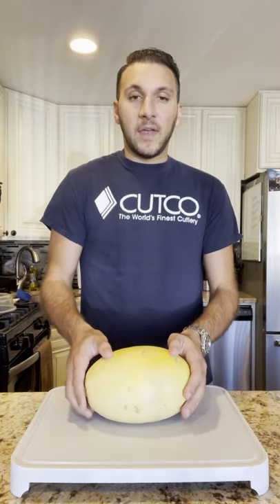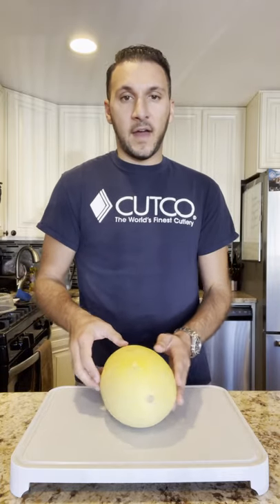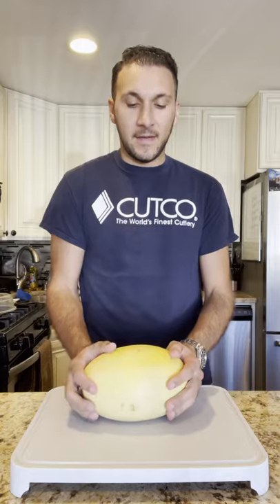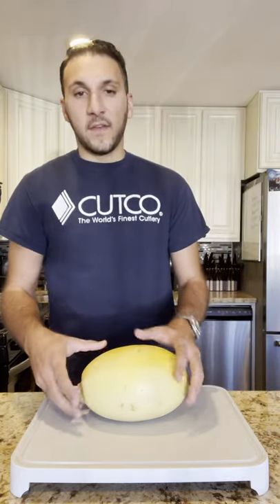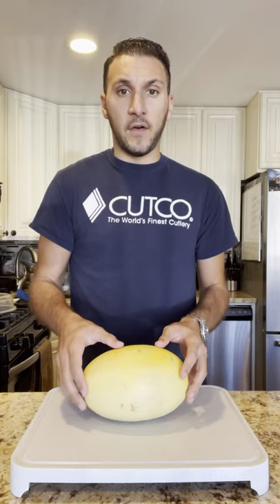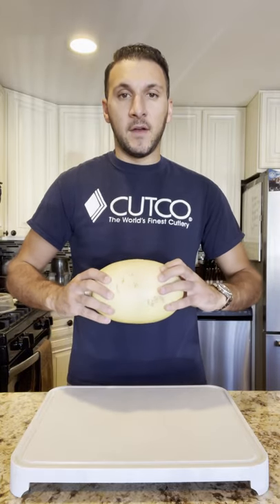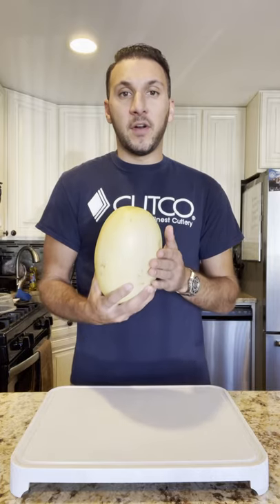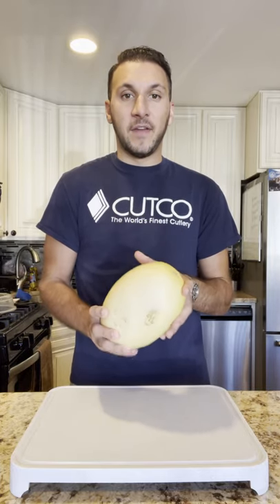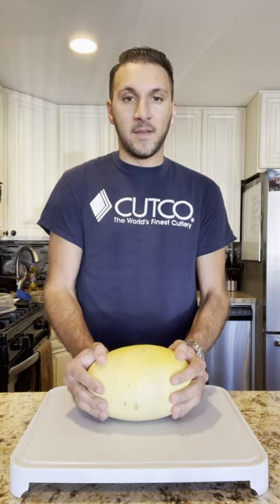Sometimes people like to cut it down the middle, other times horizontally. I'll be doing the horizontal motion and there are a few different things to take note of. When you are cutting off the top and the bottom horizontally, you want to make sure you're on a flat surface. If it didn't have a flat surface by itself, I would make a little sliver to make sure it lays flat and doesn't move around.